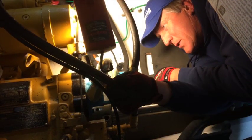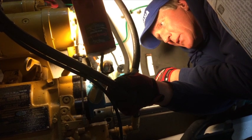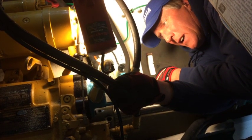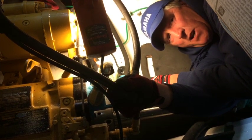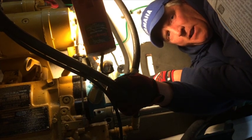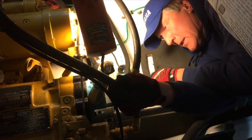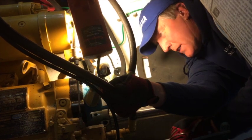The coupling bolts on this are actually loose, and the owner had complained about a vibration issue. This could very well be part of it. If those bolts come out — which I have seen before — this shaft is going to go back and that propeller is going to hit the rudder. When it does, it's going to damage both. Sooner or later those bolts would have fallen out, and he'd have been dead in the water.